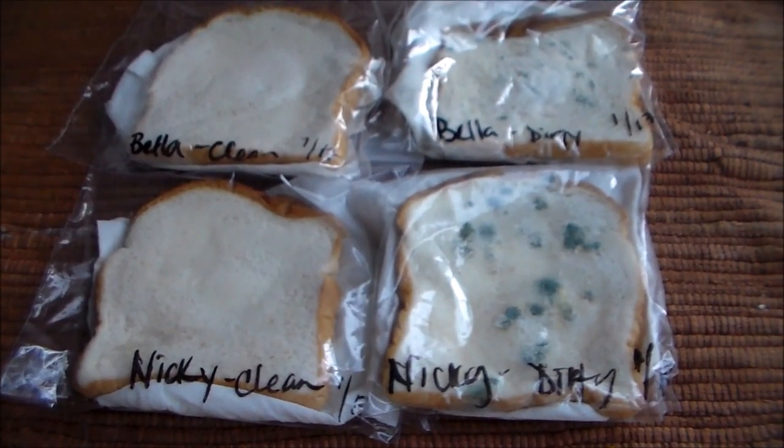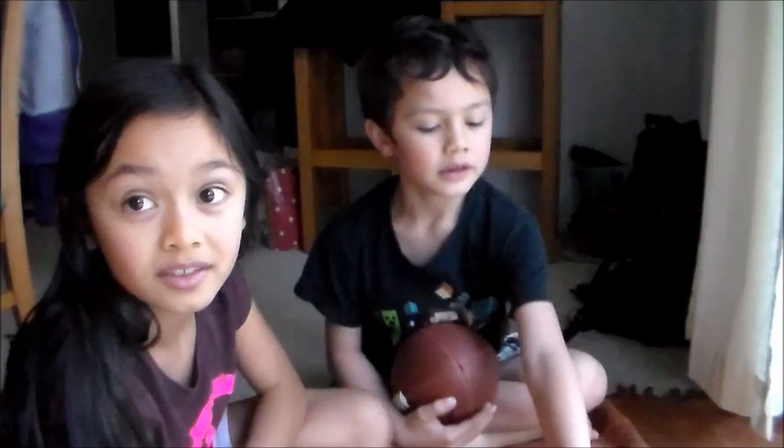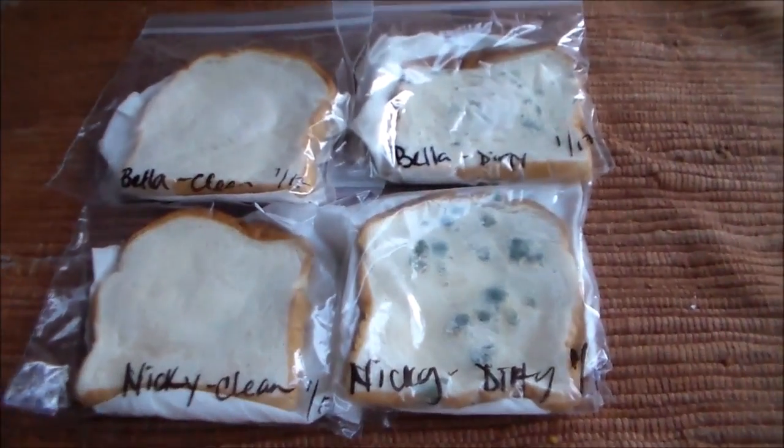So what did you guys learn with this experiment? If you get dirt on your hands and wipe it on the bread, it makes that mold. What he means is that you should always wash your hands — especially before you eat, right? And after you go to the bathroom.